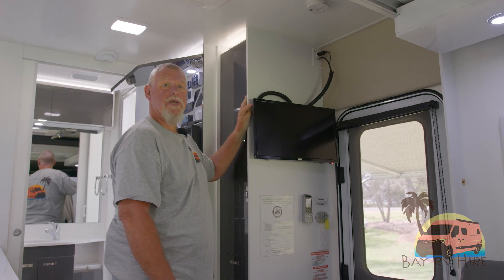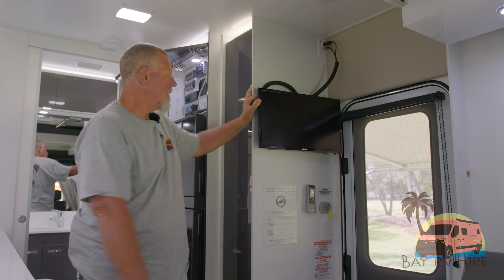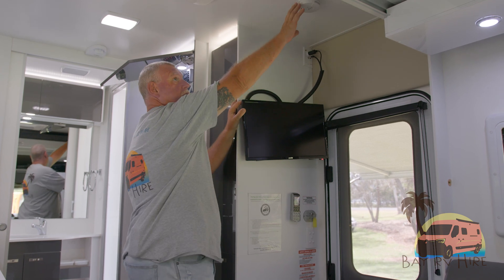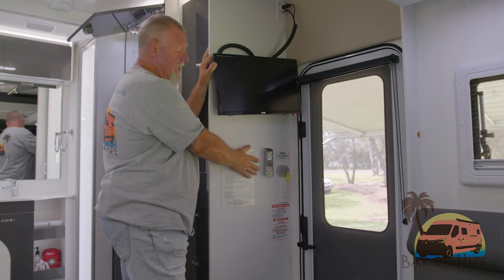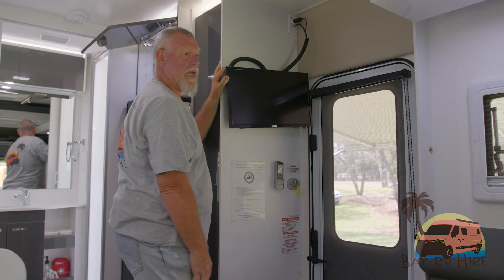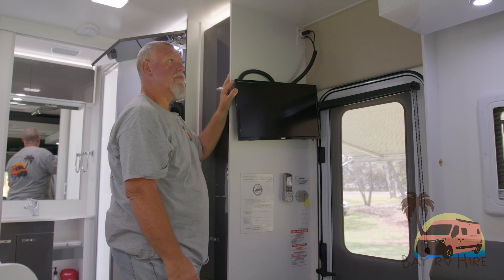We're now on the inside of the Daintree. There is a TV here — it's also a DVD for use when you're travelling. You have a smoke detector up here. You have your air conditioning system with the remote control located next to the door. You also have your light switches that control all the cabin lights and also your key and up-down switch for the electric bed, which we'll be showing you a little bit later in the video.